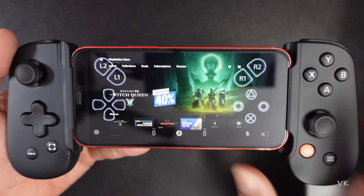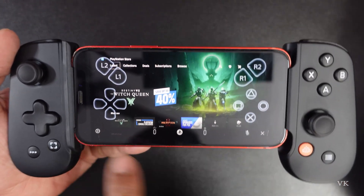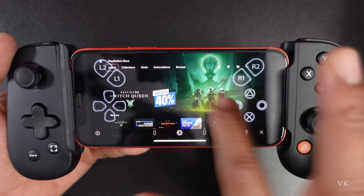Hello guys, in this video I am just going to explain how to hide the controller layout on your PS2 Remote Play, whether you are playing on PS4 or PS5 for remote play and you want to hide this controller layout.